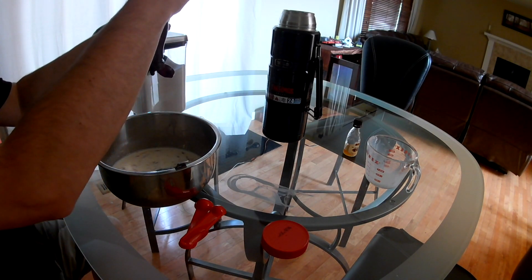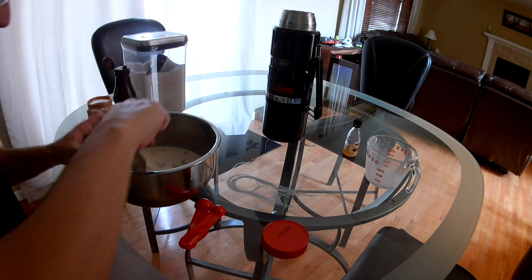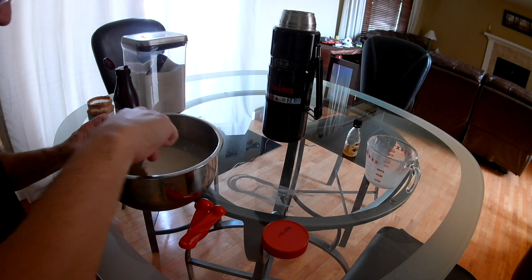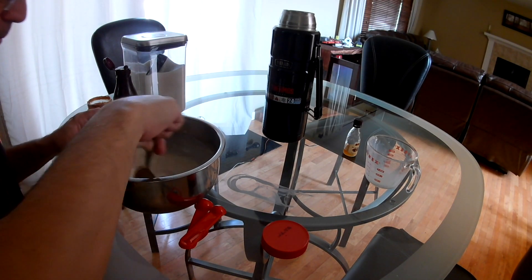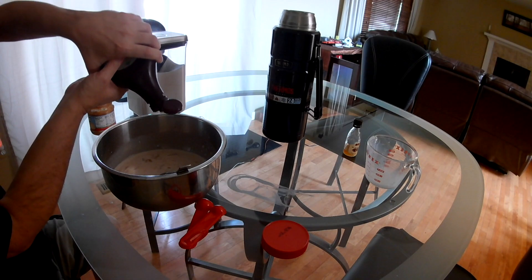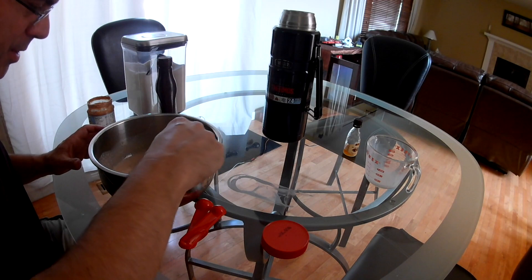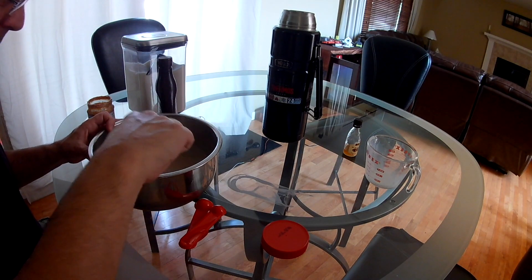Add the chocolate syrup. Start with that. Have a taste. Yeah, the peanut butter needs to be dissolved more.